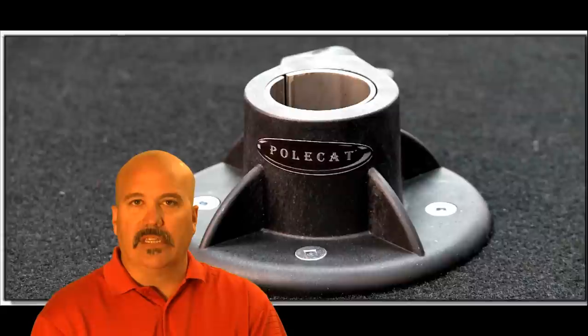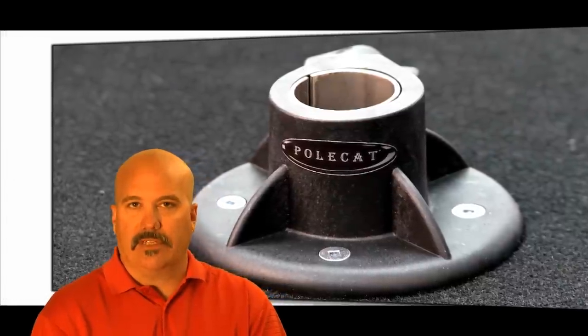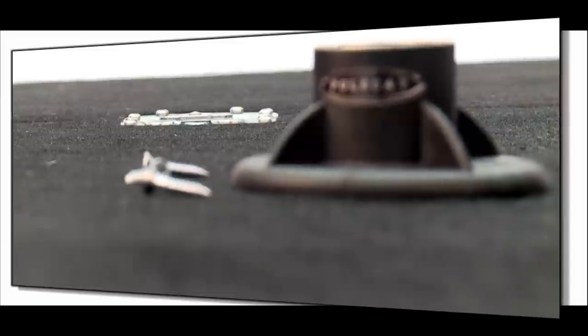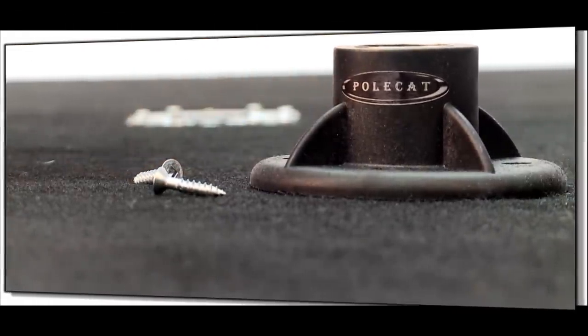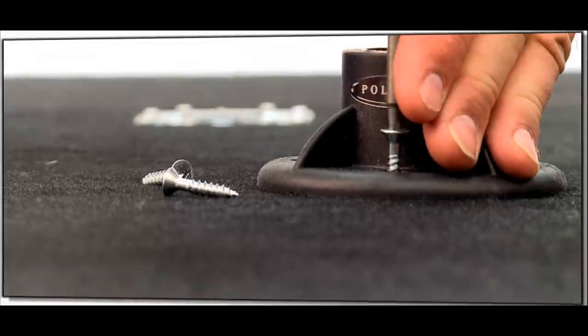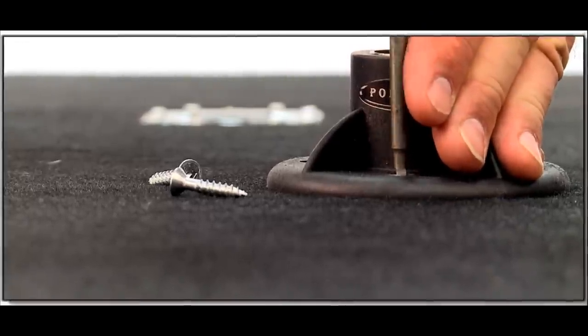The pole cap uses lighter polycarbonate plastic with fiber mixed right in the material for extra strength, to stand up to the rigors of road life. It's very lightweight and can be used with a variety of tube sizes.